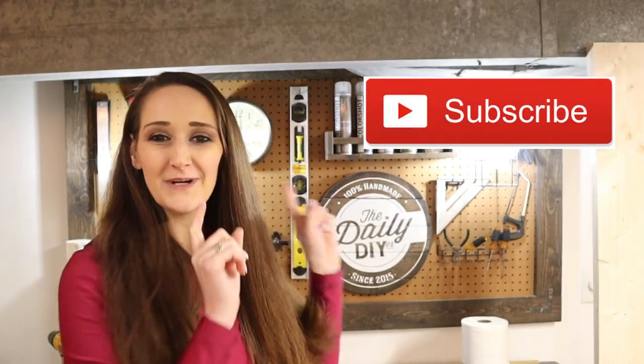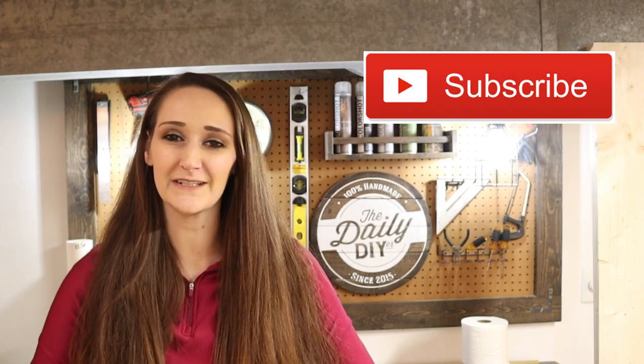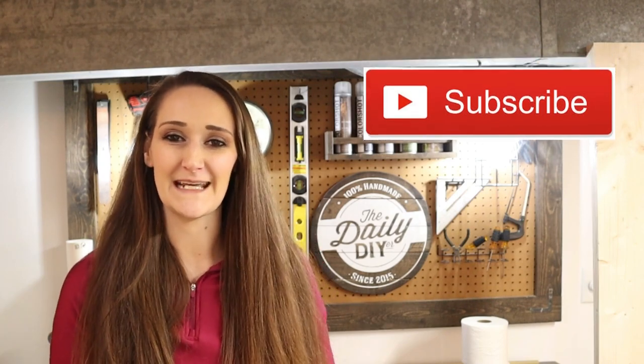Hi everyone, it's Shannon. Welcome back to my channel. If you're new, I hope you will hit that subscribe button because you'll find new DIYs, tutorials, and new inspiration here every single Monday, Wednesday, and Friday.